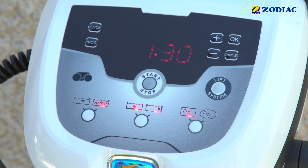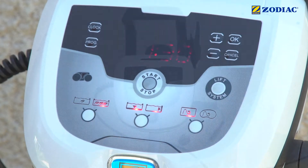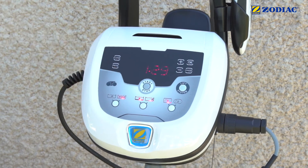Depending on the model of your device, you can choose the surface to be cleaned, the shape of the pool, and the intensity of cleaning. Some models allow the temperature to be set and for the device to be programmed to start. You can now press the start button.